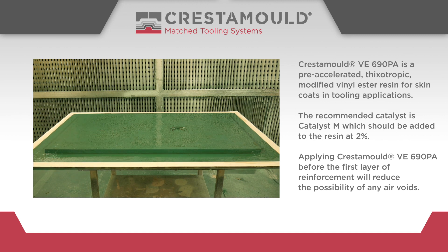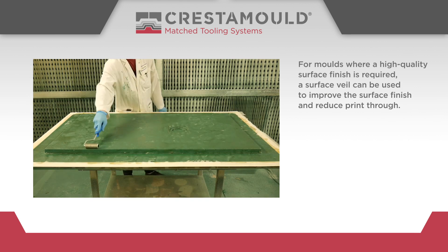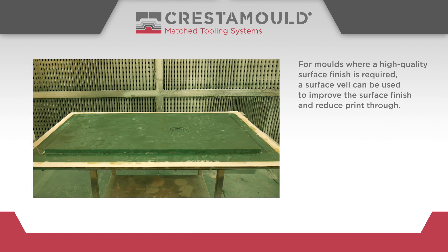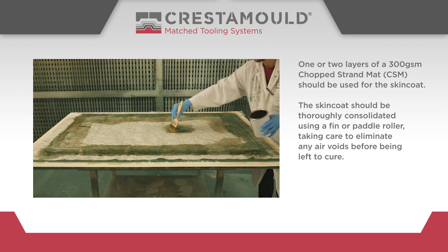Applying Crestomol VE 690PA before the first layer of reinforcement will reduce the possibility of any air voids. For moulds where a high-quality surface finish is required, a surface veil can be used to improve the surface finish and reduce print-through. One or two layers of a 300GSM chopped strand mat should be used for the skin coat.